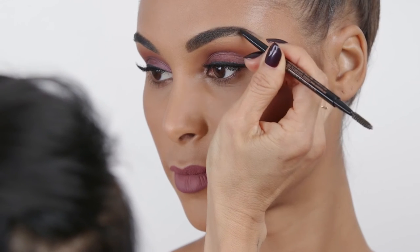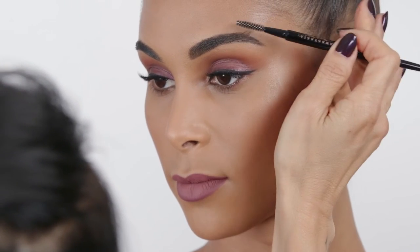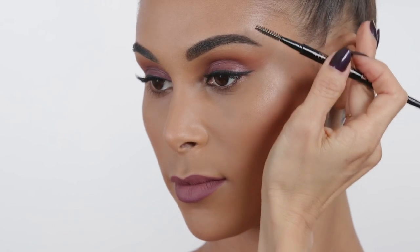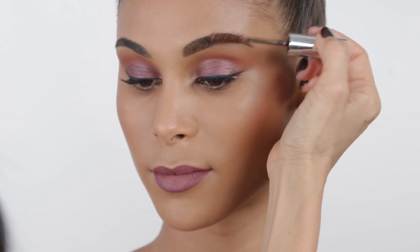Continue to apply Brow Wiz in sparse areas of the brow to create naturally defined structure. Pro tip: make sure to use a spoolie into Brow Wiz to seamlessly blend pencil through the eyebrow. Finish the eyebrow using tinted brow gel to add warmth and to set the brows in place.